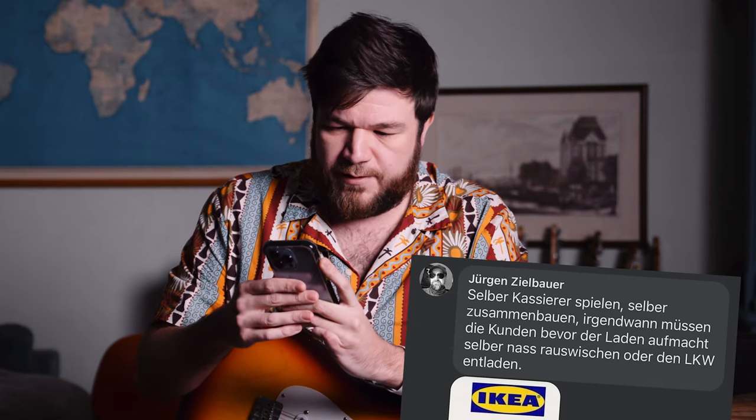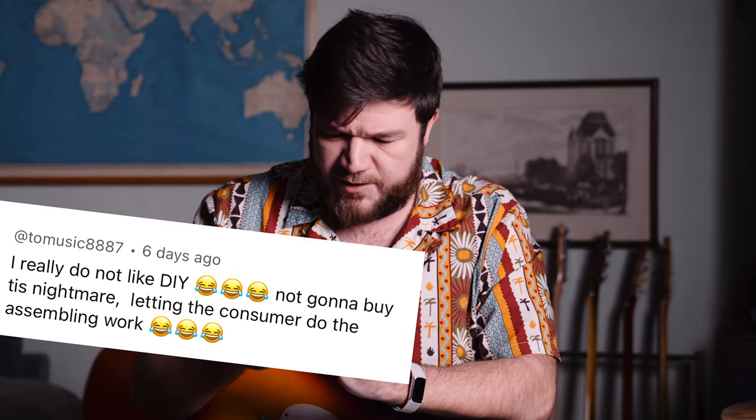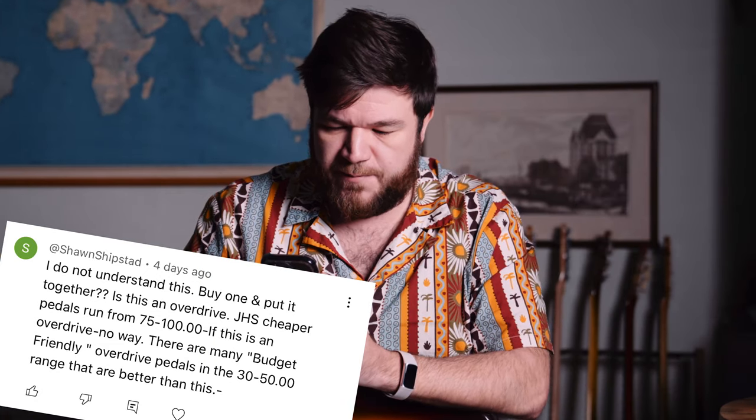A lot of people loved the fact that you have to build it yourself, like an unboxing experience. But one of the Germans didn't think the DIY stuff was very funny. He compared it to having to check out your own groceries, build stuff yourself, and unload the delivery truck before the store opens. He said: "I really do not like DIY. Not gonna buy this nightmare. Letting the consumer do the assembling work — I do not understand this. Is this an overdrive? JHS cheaper pedals run from 75 to 100. If this is an overdrive, no way. There are many budget-friendly overdrive pedals in the 30 to 50 dollar/euro range that are better than this."